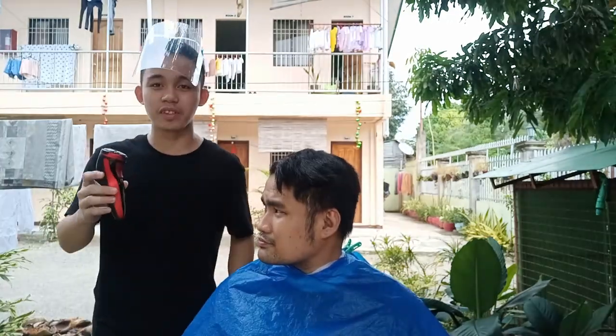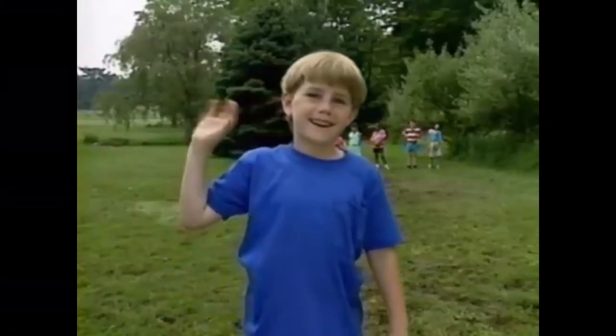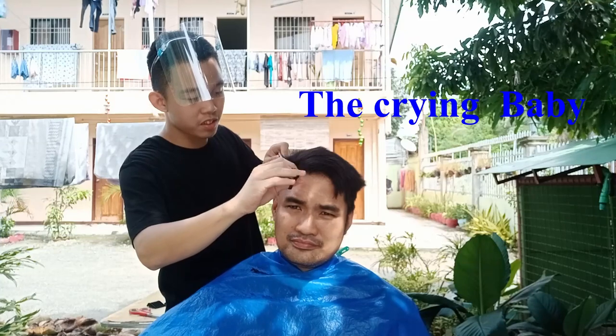So guys, we're going to use a little bit of a brush. One guide is ready. So guys, we're going to use a little brush to put it in.